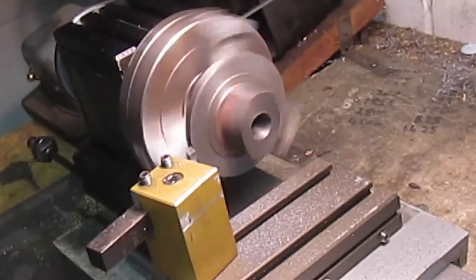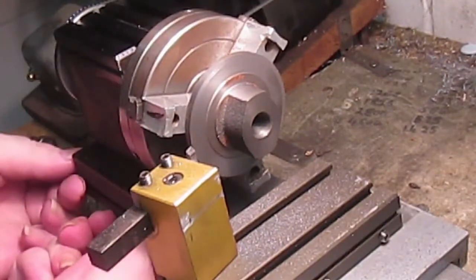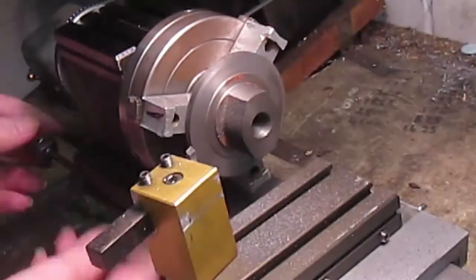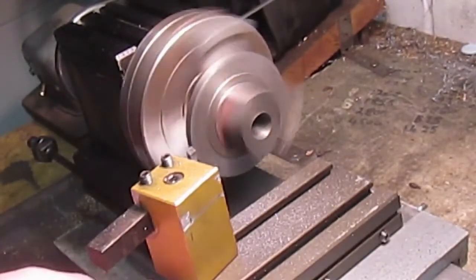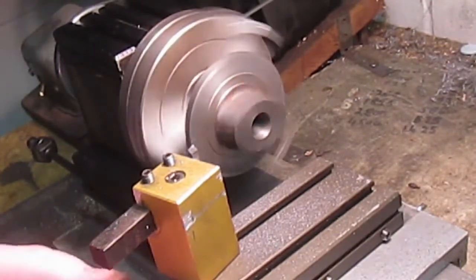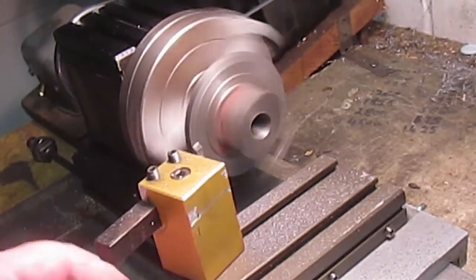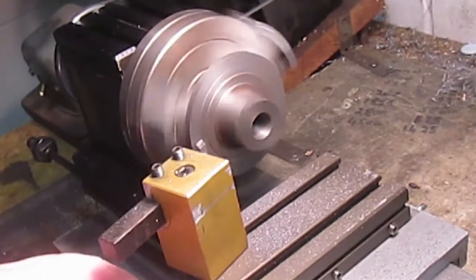Looks like I've actually hit the stop at that point, so let us move the stop a little.